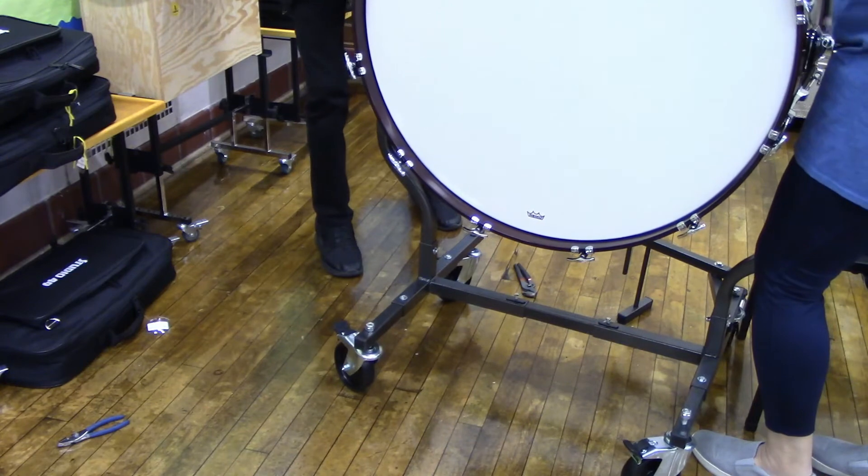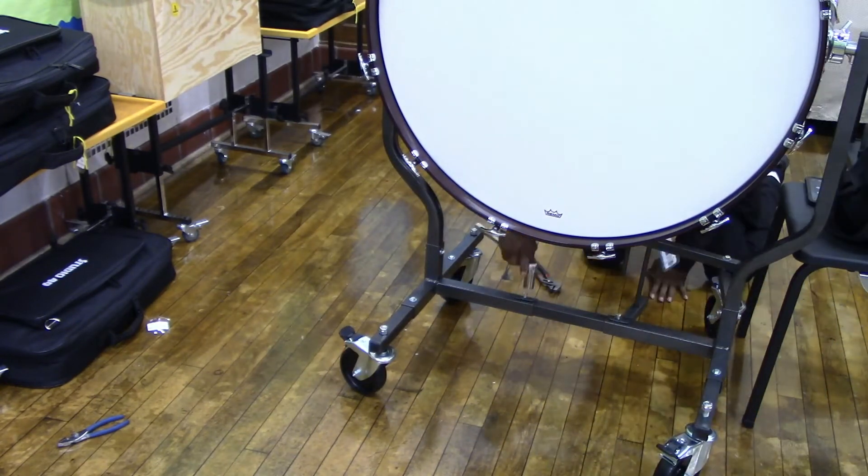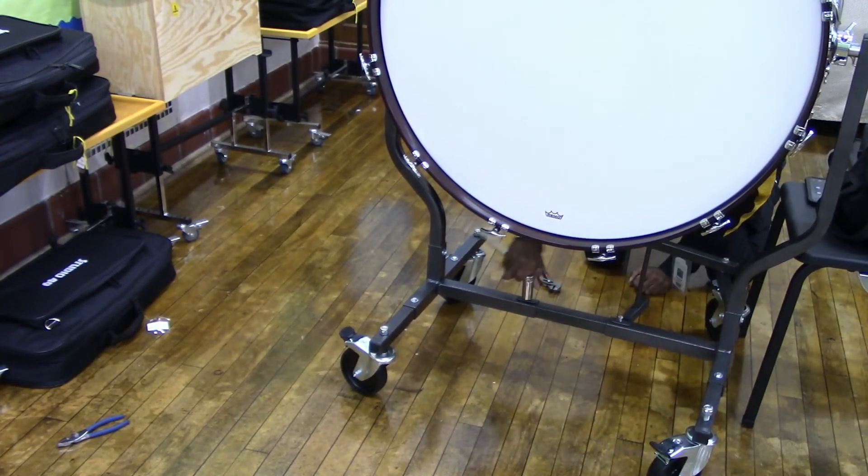Once you have the bass drum in place, make sure to tighten the last screw on the middle straight bar.